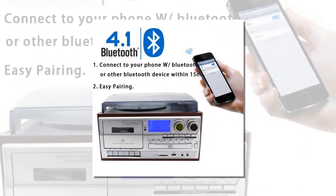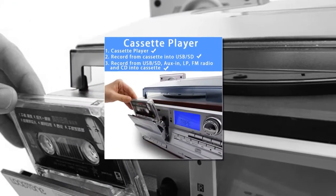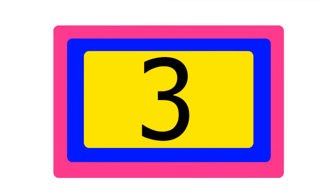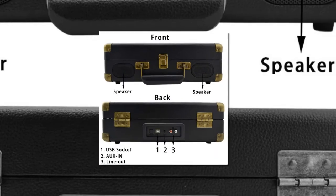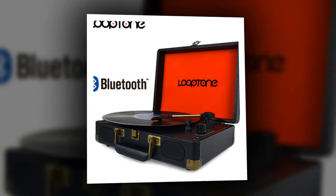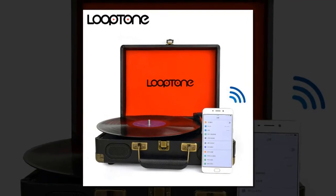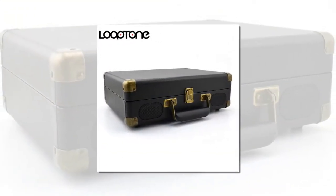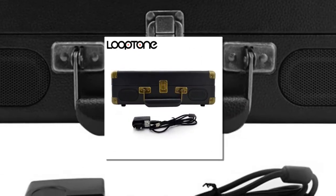Item number three is the Looptone vintage 33/45/78 record player. Brand name: Looptone. Motor: belt driven. Speeds: 33, 45, 78 RPM. Output connectors: RCA. Model number: LTL-P05BK. Dimensions W x H x T: 35.5 x 27 x 11 centimeters.